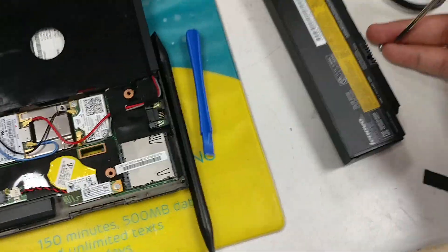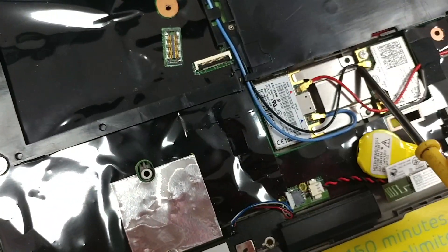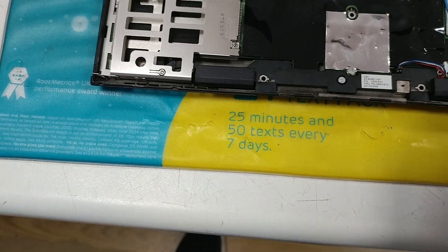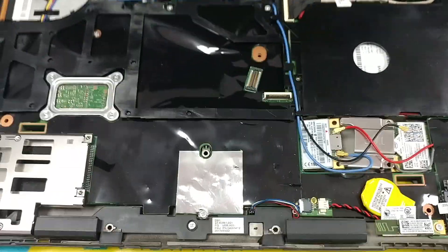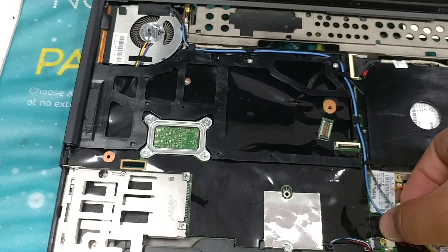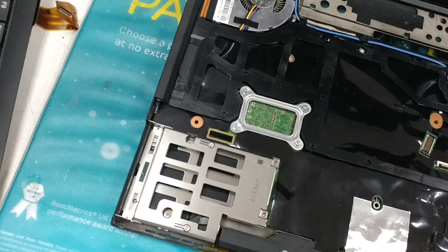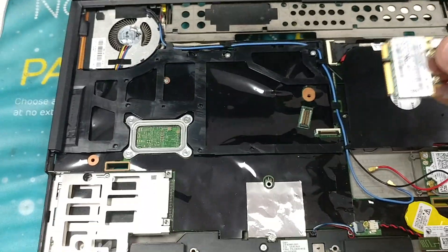Just put the screw aside. I'm going to undo the connections — the black one first, then the red one, then the blue one. And that just comes out like so.